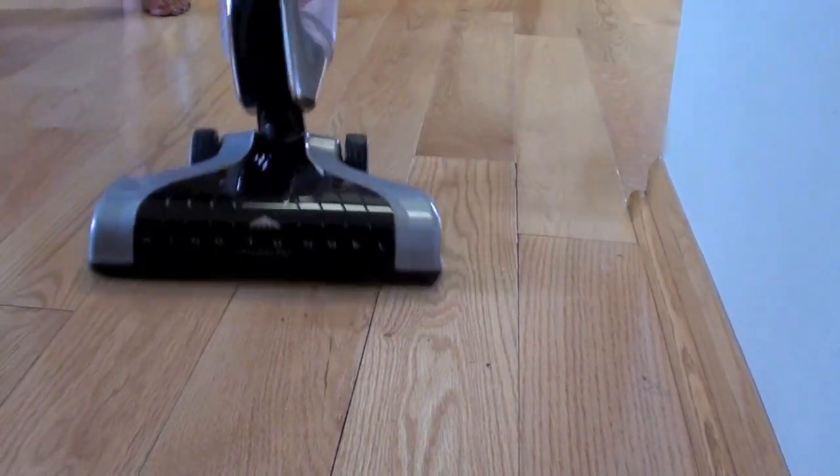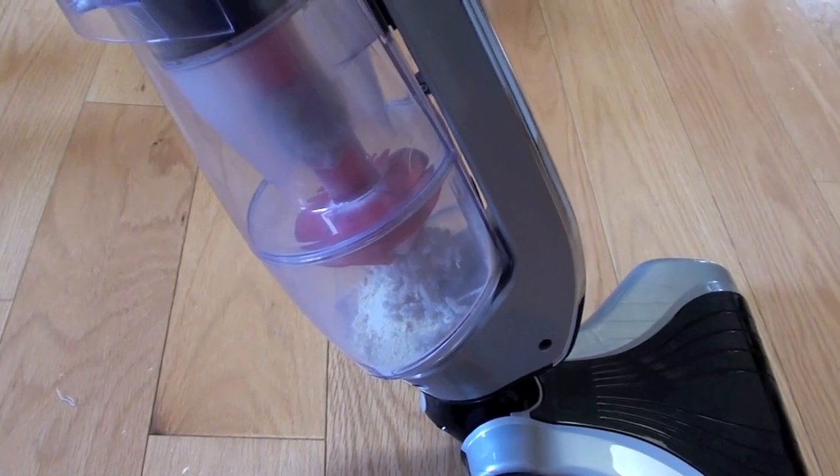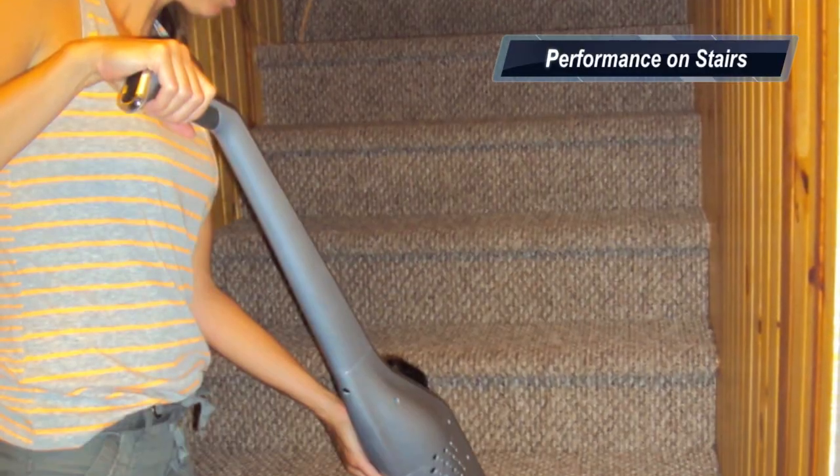When you suck up all these particles it goes into a bagless dustbin. You can see the debris spinning around the bagless dustbin right there.